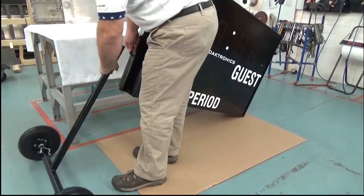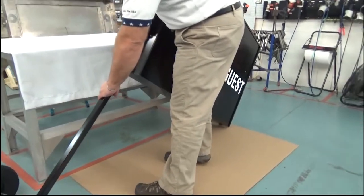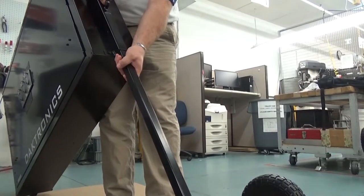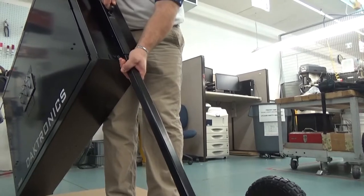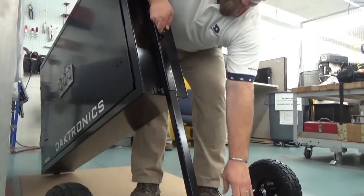Next, insert the two T-stands into the larger tube attachments on the sides of the scoreboard and secure the stands using the pins with retaining clips. The axle tubes should be perpendicular to the scoreboard. The display is now ready for use.